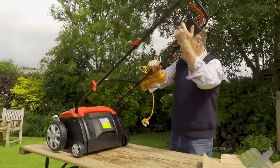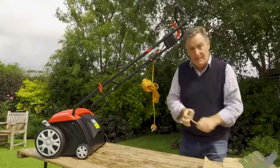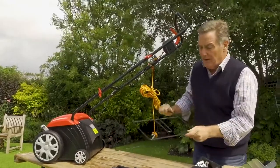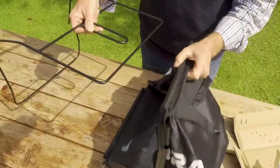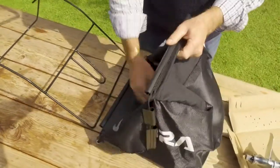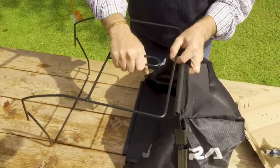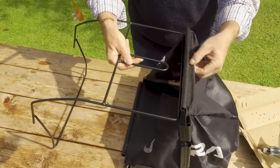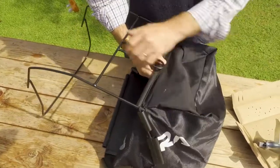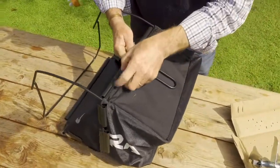The scarifier is now ready to start work on the lawn - the only thing left is to assemble the grass collection bag. There are two parts: the bag and the framework it goes on. Hold the bag like this with the base at the bottom and the top with the smooth material, and this is the carry handle on the framework.